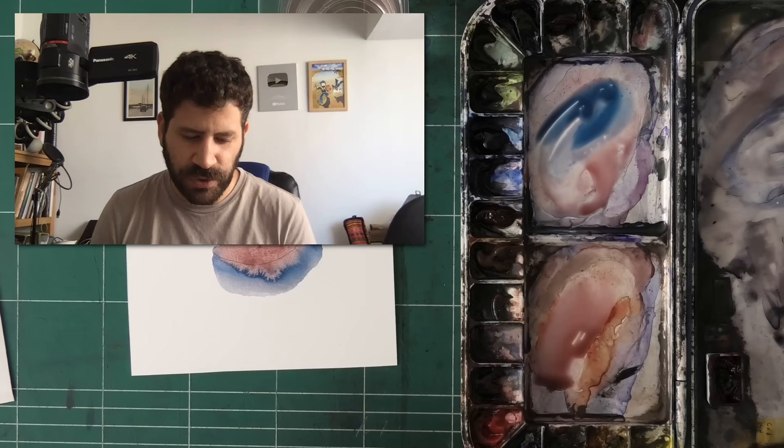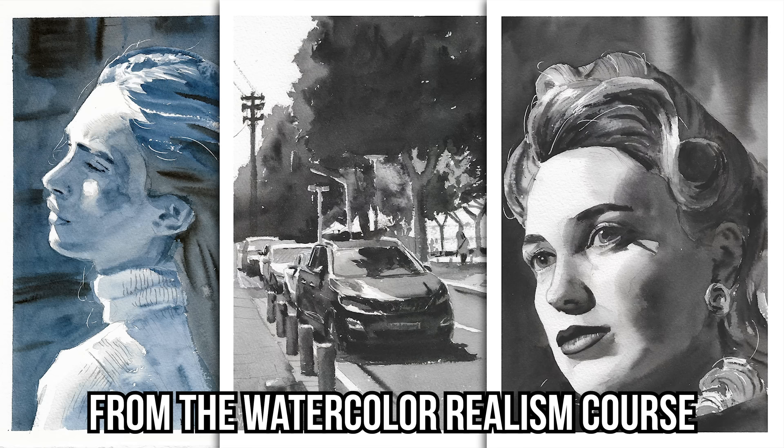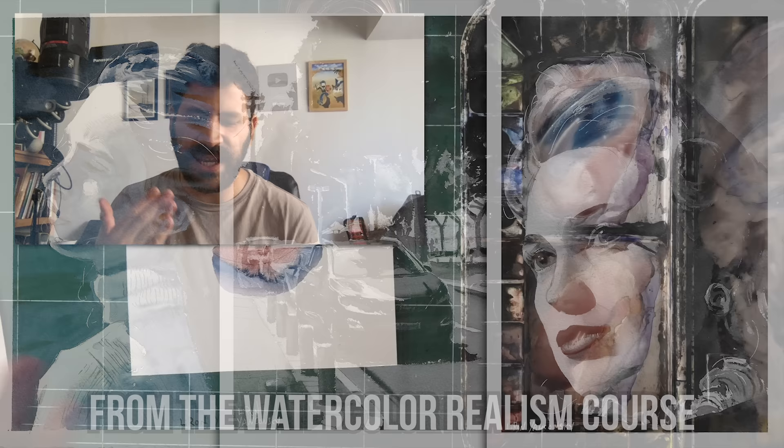If you're struggling more with realism and want that next step, there's also the Watercolor Realism course. I highly recommend you check these two out — they'll help you get a loose, free, realistic result every single time. Thank you so much and I will see you in the next one.